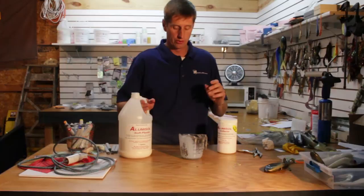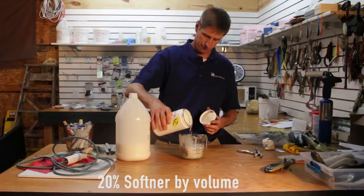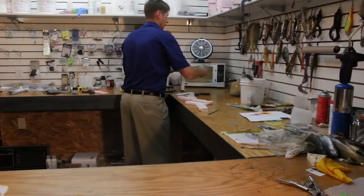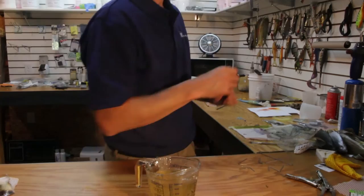So once we have our lures painted, what we want to do is use some straight alumisole with a little bit of softener — we'll make up a clear version. We're just going to dip them in there and that will lock all the coloring. Now we have clear alumisole, and we're ready to simply dip these guys and hang them back up, and we should be in good shape.